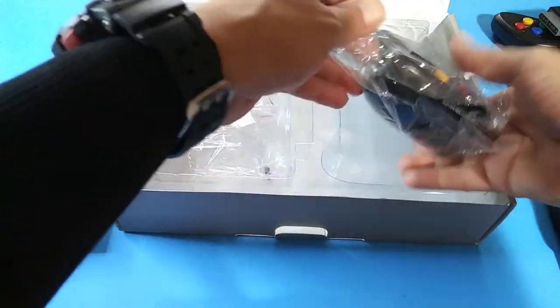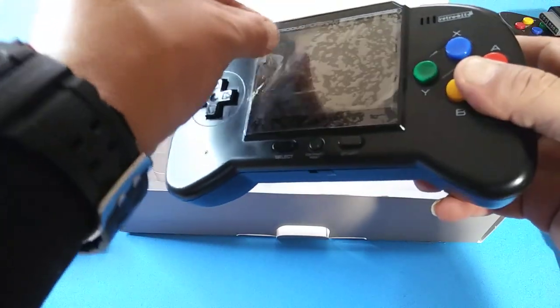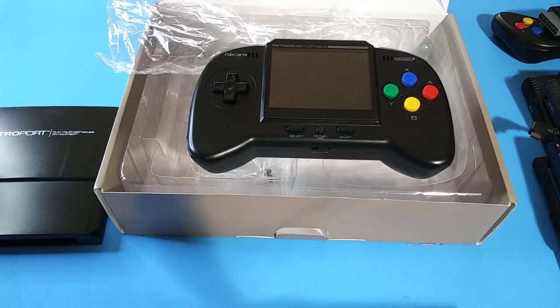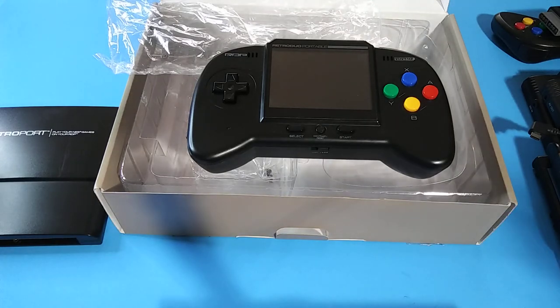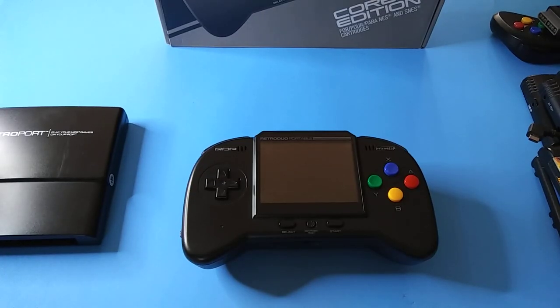Here's the console itself — pretty nice. Let's go ahead and start testing. We've got quite a bundle of compatible consoles here — it's practically compatible with all the consoles from back in the day. We'll start it off with a Super Nintendo. This is my SNES Everdrive — it plays all Super Nintendo games. Let me go ahead and pop that in and switch it on.